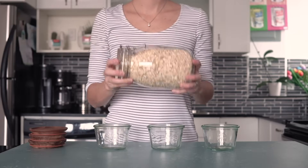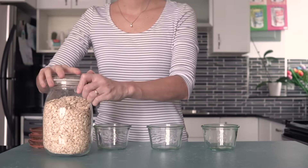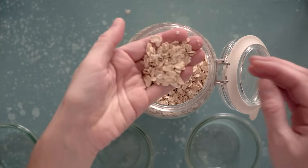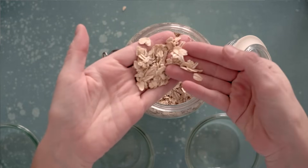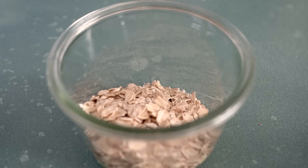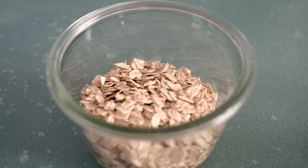You're going to want to make sure it's old-fashioned rolled oats — not quick oats, not super thick, none of that. Just old-fashioned rolled oats. They will hold their shape, they will hydrate overnight in the fridge, and they're just the best oats. Add about three-quarter cup of oats into a container that fits them.